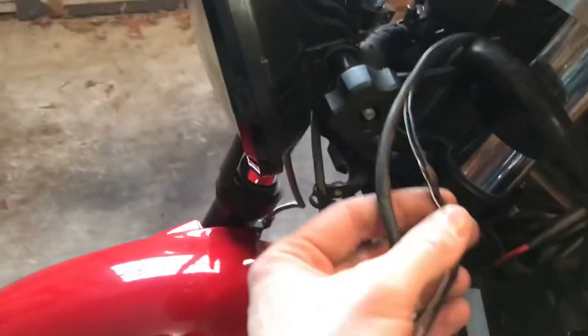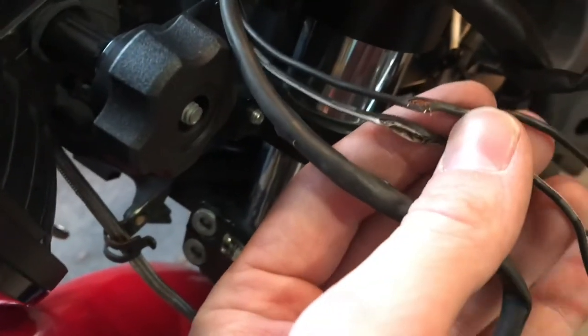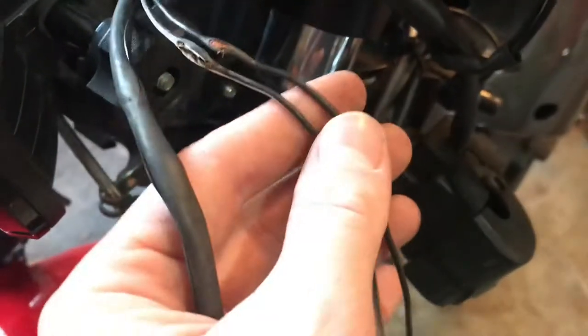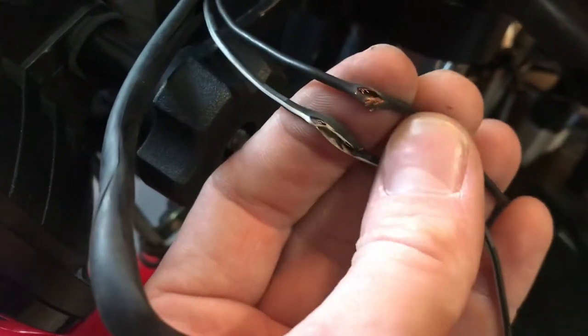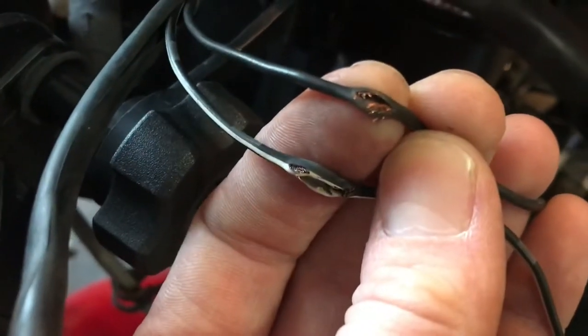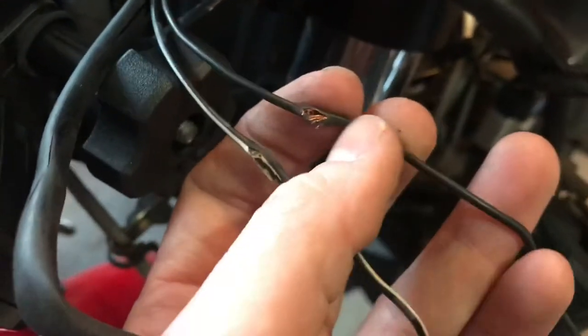Lucky me — I found my problem right there. There was a bend, a break — something, maybe the wires got caught in the forks while turning. I was doing some work on it last year and I'd be willing to bet that's when this happened. Obviously that's not going to make for a great connection — in fact it's not even connected at all. So I'm pretty sure that's the problem right there.